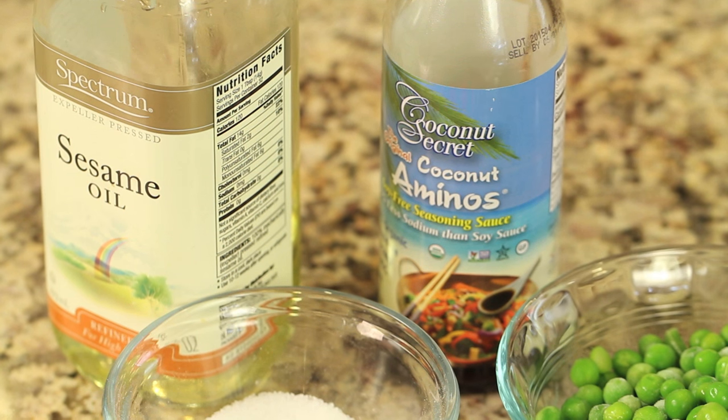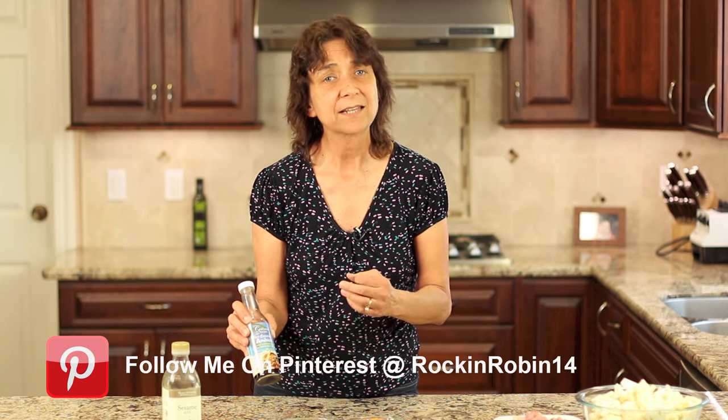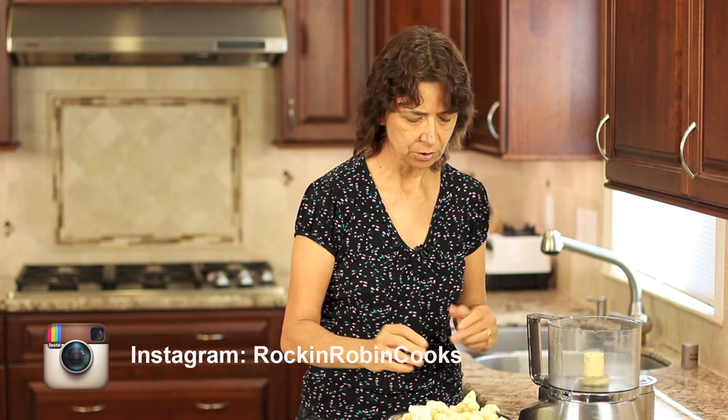Here I have some coconut aminos. If you've never heard of that — I just recently became familiar with it myself — it's a soy substitute and it tastes really, really good. I think it's worth trying. We'll also need some salt and some sesame oil. The first thing we have to do is turn our cauliflower into rice by placing it into a food processor, or if you don't have one, you can use a box grater — that'll work too.